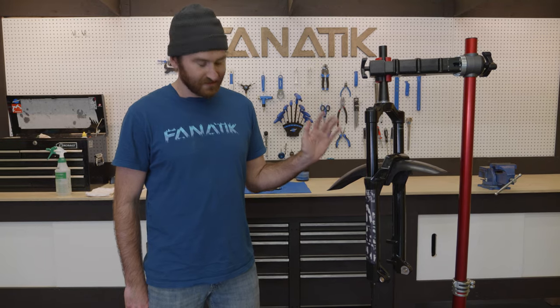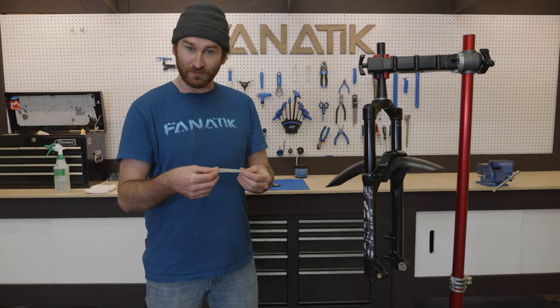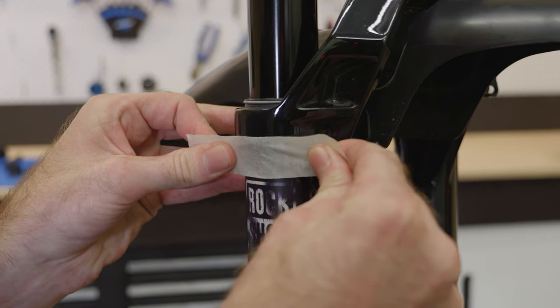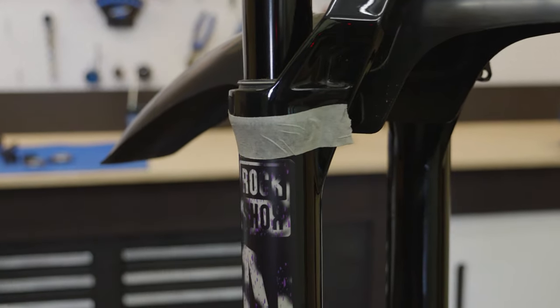So once you've got that thing nice and clean and wiped down, you want to take a piece of masking tape, or maybe some blue painter's tape, and you're going to want to stick it on right lined up with the top edge of the decal. That gives you a guideline so you know where that decal needs to start from.